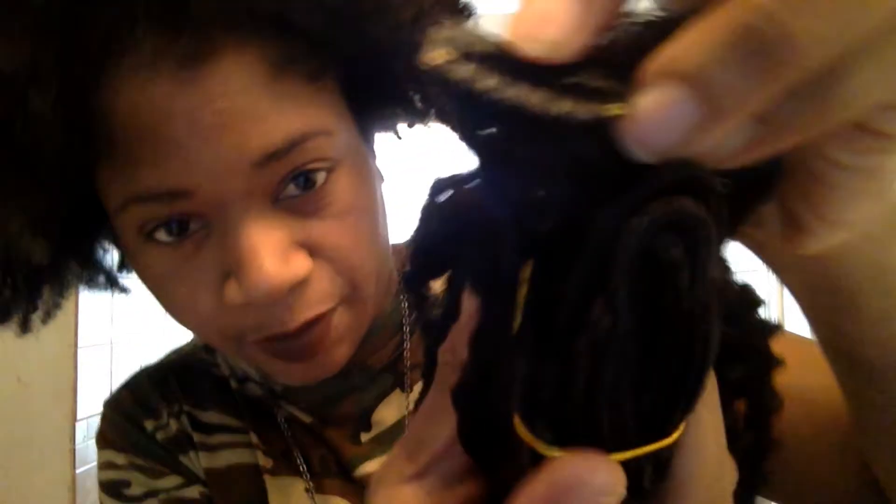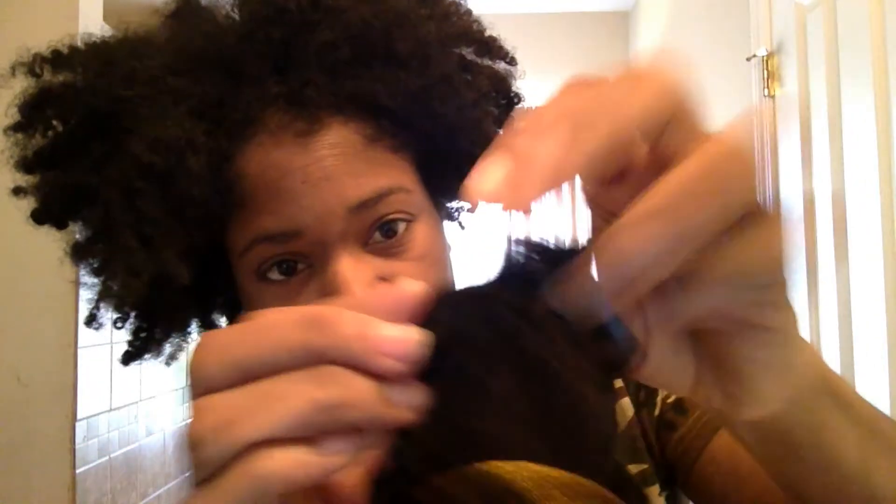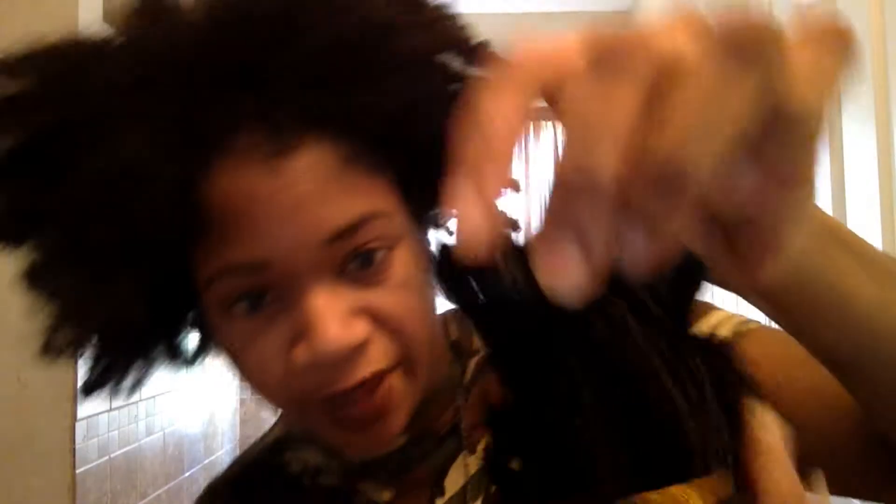I don't know how much is gonna fill up my hair but I'm gonna try this. Let me open it up a little bit so you guys can see — it has like a little net over it. They're clippings, so they have little clips inside the hair. You can see a close-up of one of the clips. What you do is open up the clip like that and stick it in your hair.